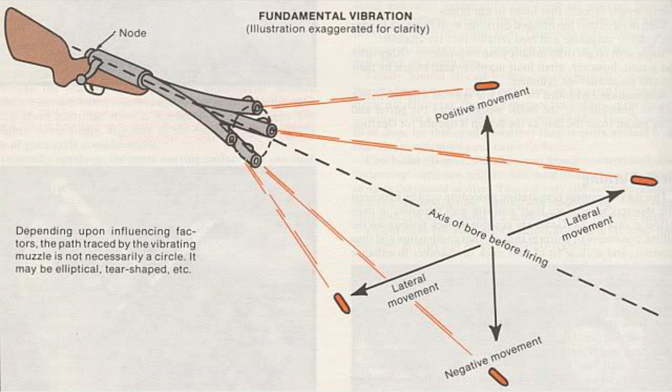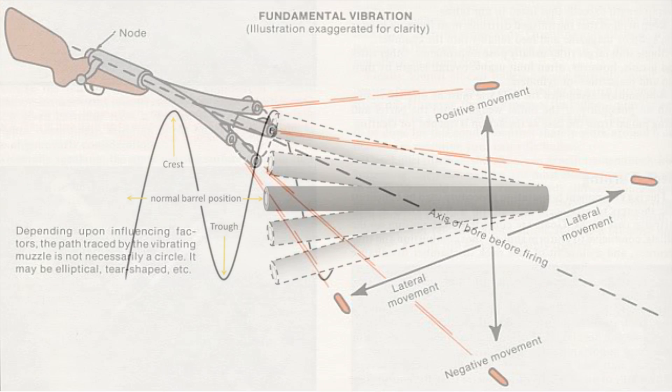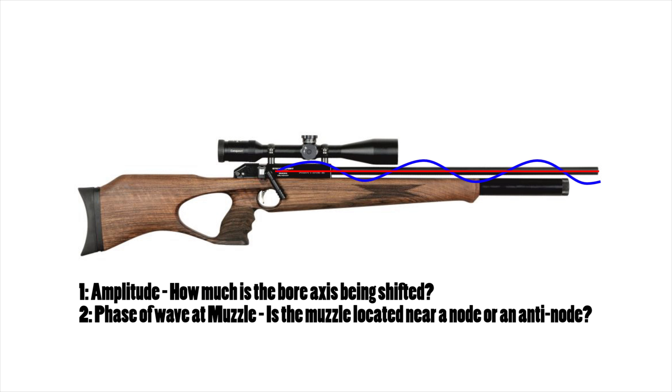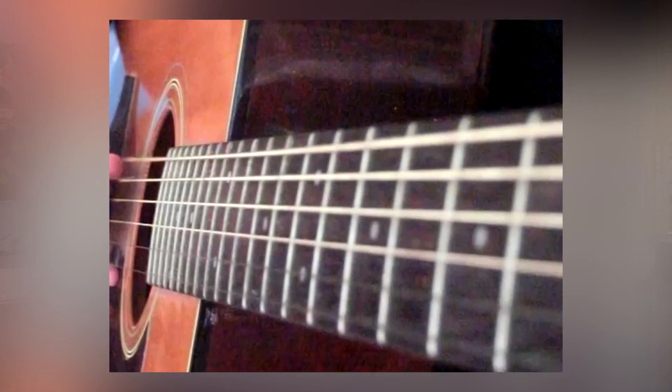At any given time the muzzle of your gun could be deflected off its axis by a fraction of a millimeter, and this can cause the pellet to be thrown completely off course. The degree to which the muzzle is deflected depends on two things: number one, the amplitude of the wave, and number two, how close the nearest node is to the muzzle itself. We can see that the amplitude of the vibrations can actually be manipulated — I can do this by increasing the tension of the guitar string, which decreases how much the string can vibrate off its center point.